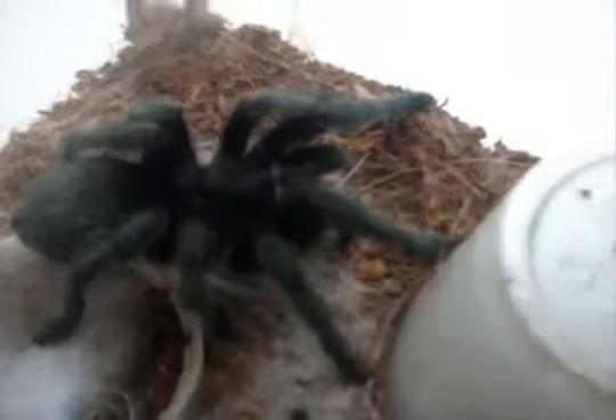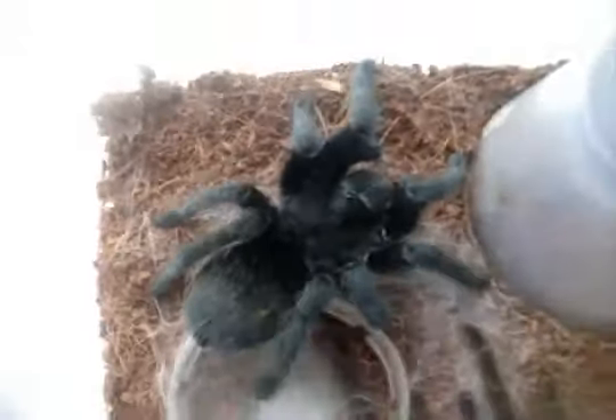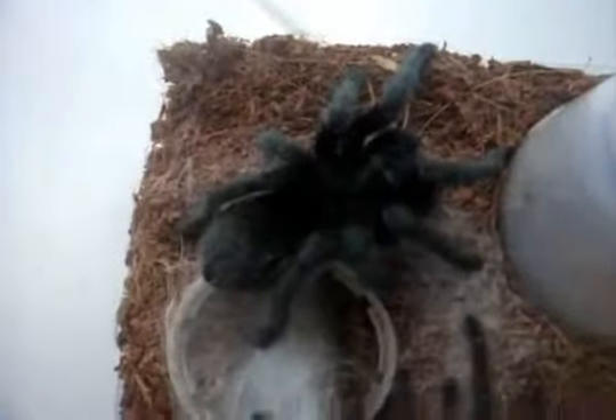He is probably around three inches, give or take. He is a male, not mature yet. He'll probably mature out in one or two molts, maybe three. This is an awesome looking spider.